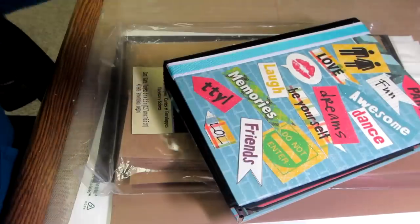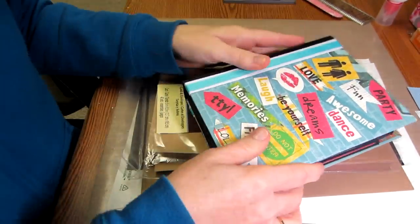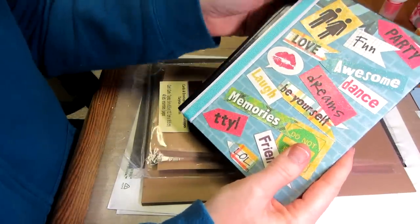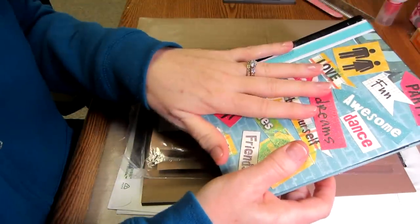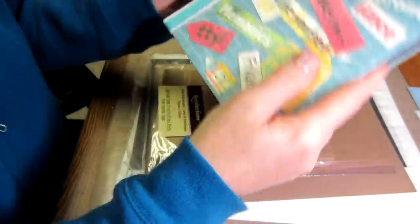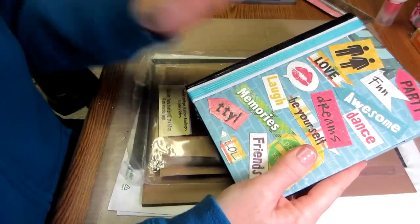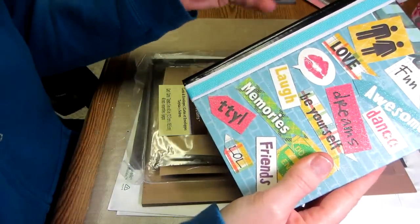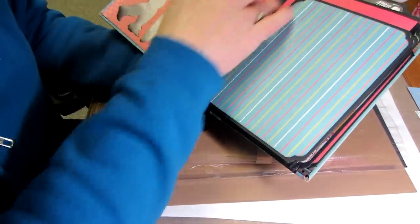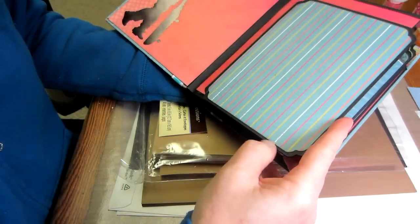I'm going to zoom out a little bit so you can see this. I'm going to make it with the duct tape binding. I've seen a couple with the hinge mechanism — there's another binding system — but I'm going to use the Cathy Orta method with the duct tape. It was the first time I ever saw duct tape used this way. We're going to create our hinges out of cardstock.